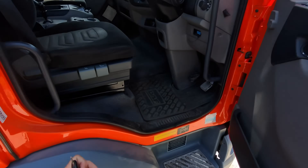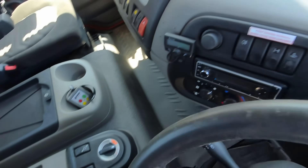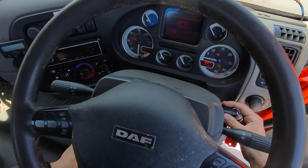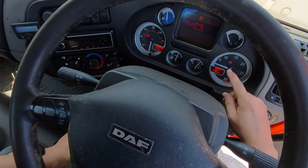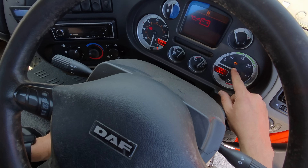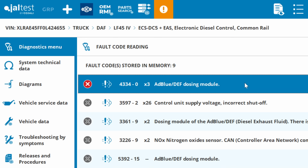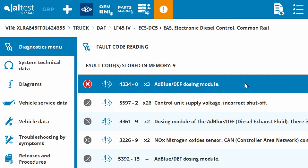This has to be the cleanest Euro 5 DAF LF I've ever seen. On the dash we've got just this warning light, so we'll get Gel Test from Eclipse Diagnostics plugged in now. We've got our powers, grounds, and CAN on the pass-through pin checker so we should be good to communicate with this truck. We've got an active fault here for AdBlue DEF dosing module.